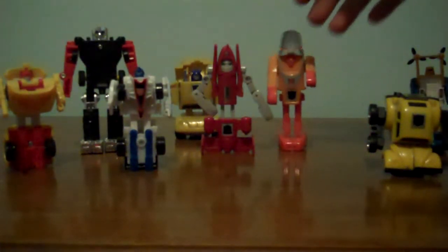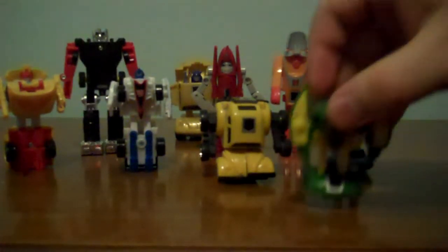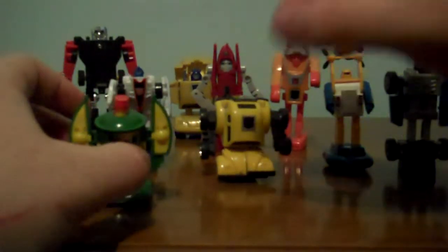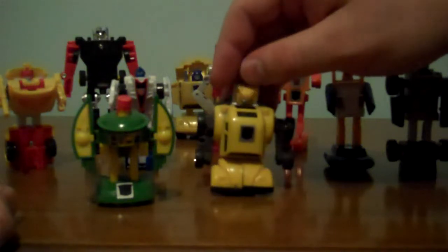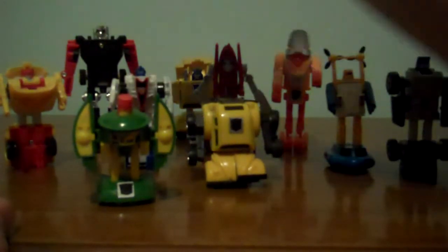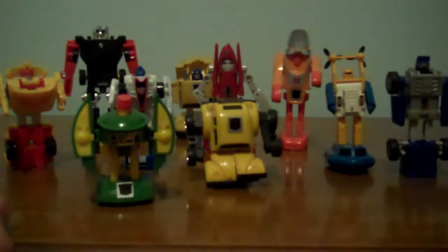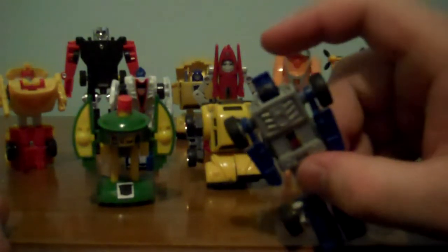These guys are on my shelf because they are so awesome! Bumblebee, not so much, because his head and Cosmos' head never want to stand up. Great figures! I got none of these online. Every one of them except Mirage, REV, and Cosmos I got from an uncle — it's always pretty sweet for that! And he always said this was his favorite — Beachcomber!